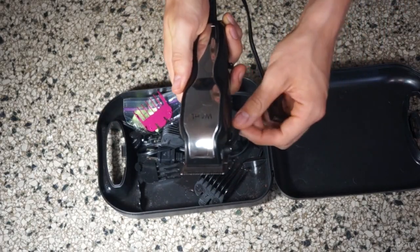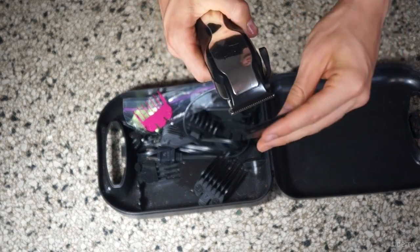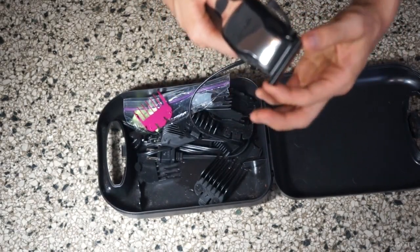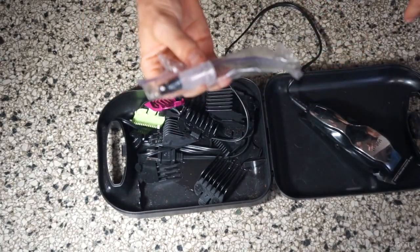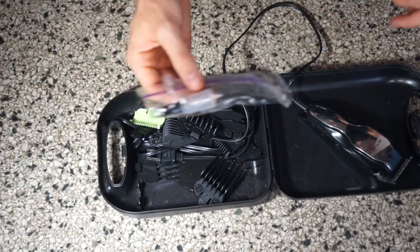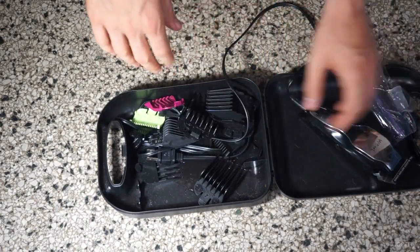It's got an adjustable clipper and a protective plastic guard, which I recommend storing it with on. It comes with a little bit of oil to lubricate the blades before use. This will protect the life of the equipment and keep it working well.